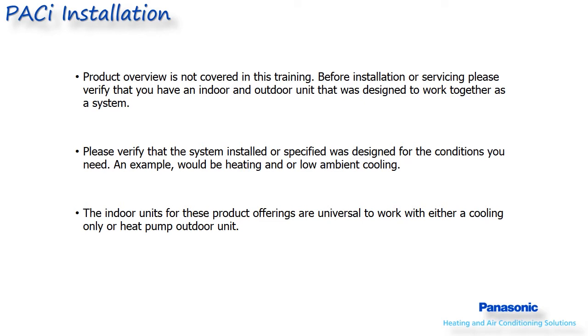This presentation will not cover product overview or application. Before unboxing the equipment, make sure that it is a match set and it is what you need for your specific application.